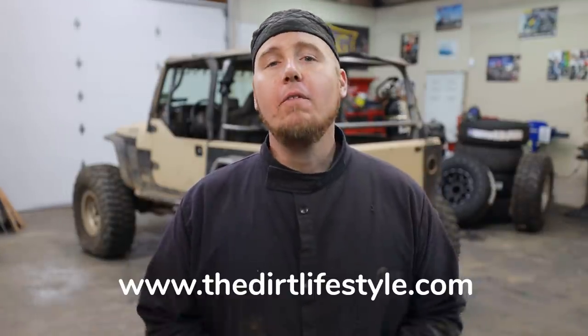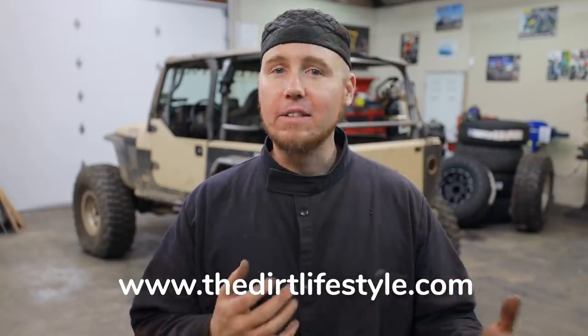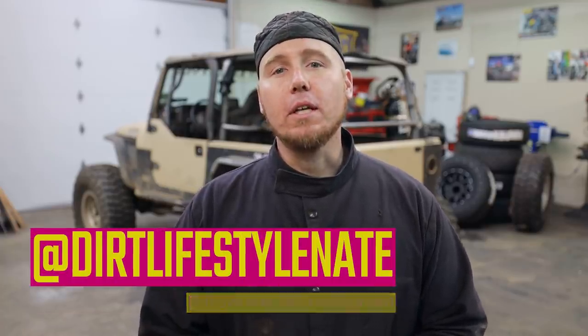If you enjoyed the video, make sure you give it a thumbs up and subscribe to the channel if you haven't already. If you want to help support the channel, you can go to thedirtlifestyle.com — we have t-shirts, hats, neck gaiters, stickers, all kinds of stuff, and a link to our Patreon account. If you don't follow me on social media, I'm at dirtlifestylenate. We'll see you next time.